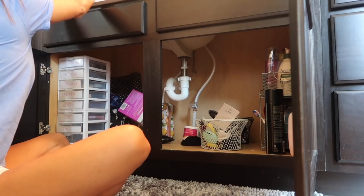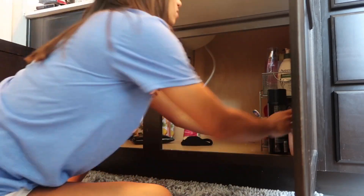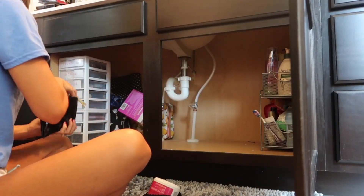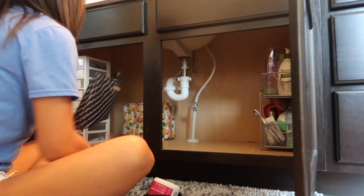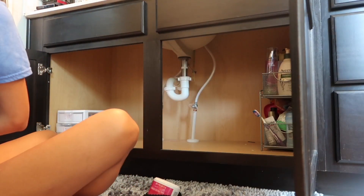Alright, so the first thing that I am doing is taking everything out from underneath the cabinets. And I am going to start purging — I need to get rid of so many products that I know I haven't used in forever, honestly since before I even moved into our new house. So I'm going to purge everything and clean out from underneath our cabinets.